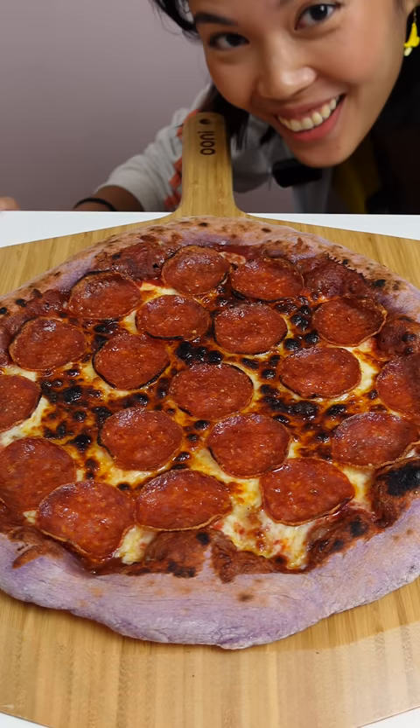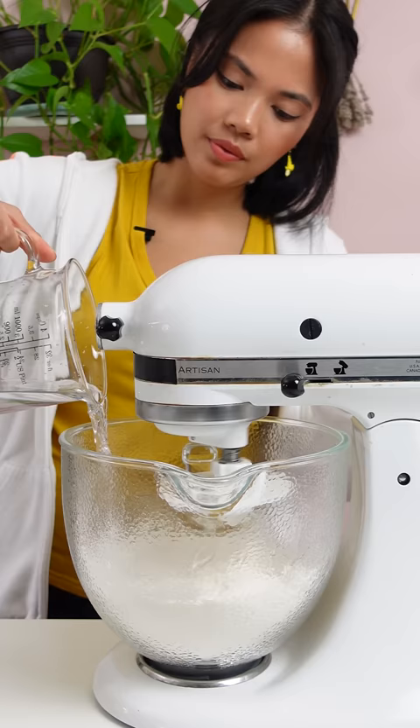Let's make a purple pizza. The purple dough is gonna be flavored. What do you think? Will this turn out well?